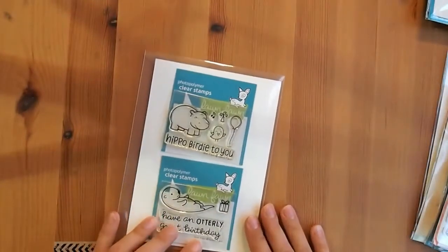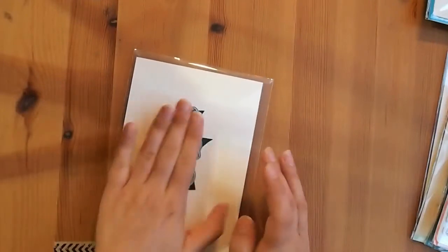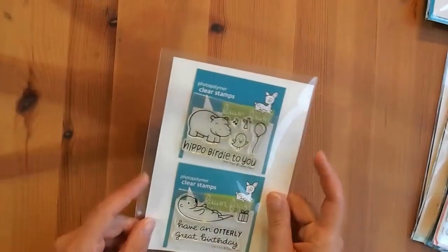I also grabbed the dies for Year Five and Year Four since I didn't have those either. I can't remember if they weren't in stock last time, but I really wanted the dies for these too.